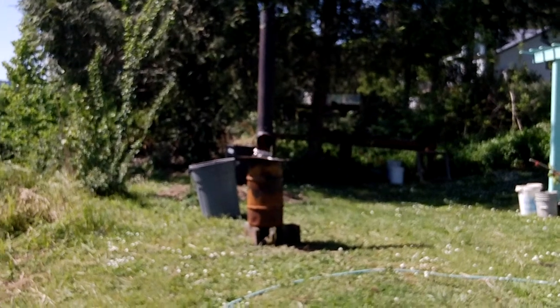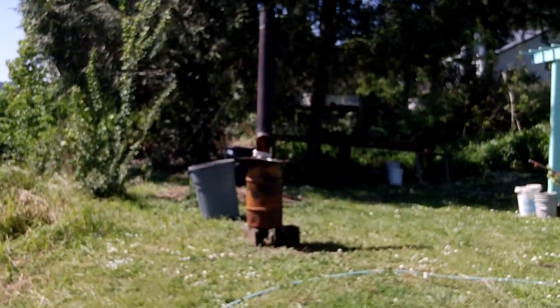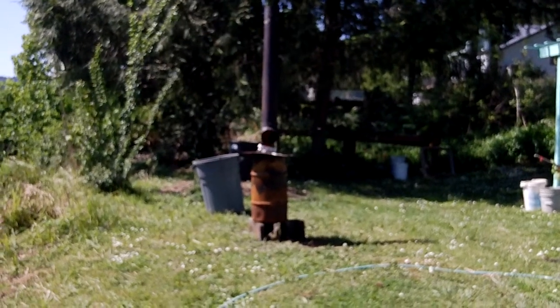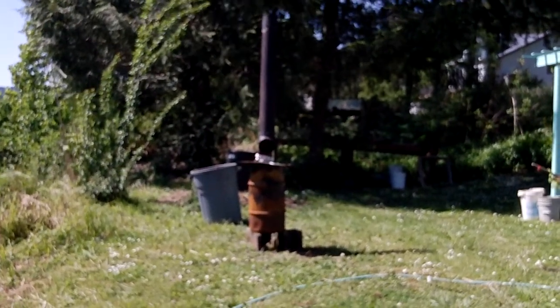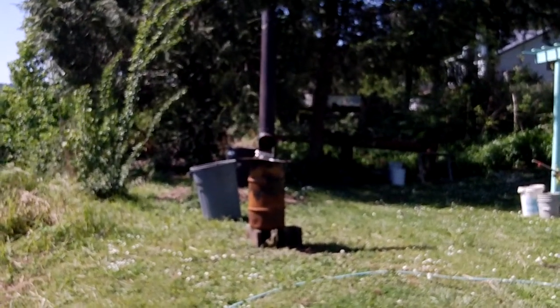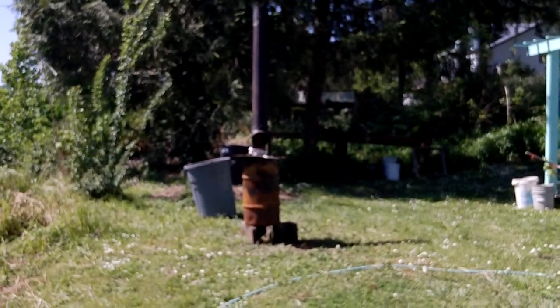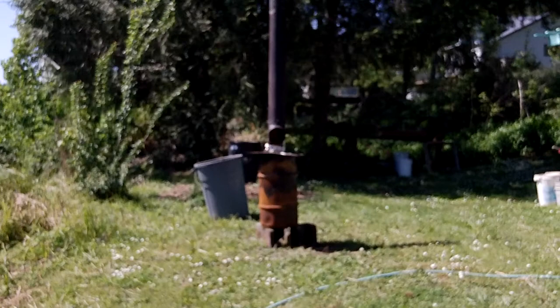I guess we're recording. Here we are. We're making biochar down here on the Umpqua River in Elkton, Oregon. It's May 2nd, and I just lit off the kiln with some wood chips and some pine branches, and we'll see how this system works.